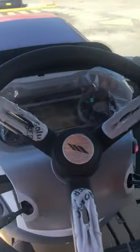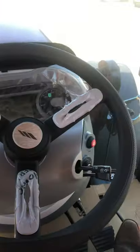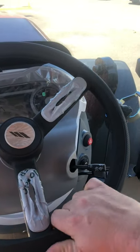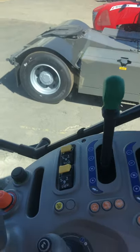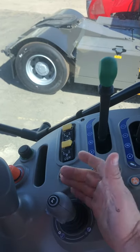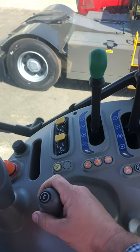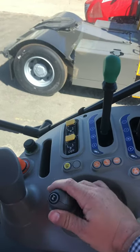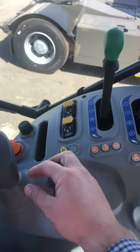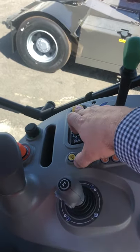Our shuttle lever for forward/reverse is just on the left-hand side under our McCormick steering wheel. Over on the right we have our joystick, which is electronic over hydraulic for the front end loader — really nice, comfortable, and very responsive.